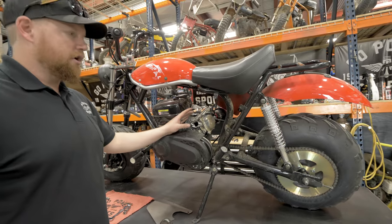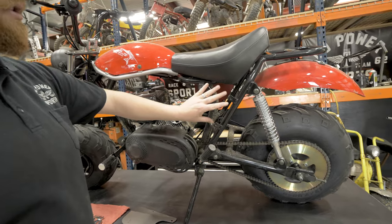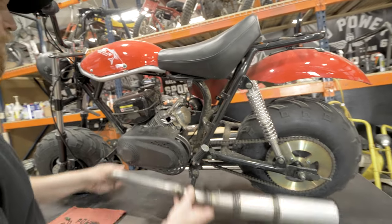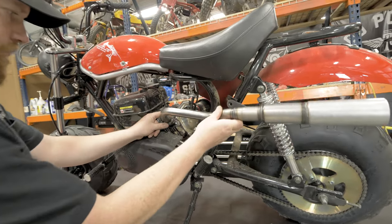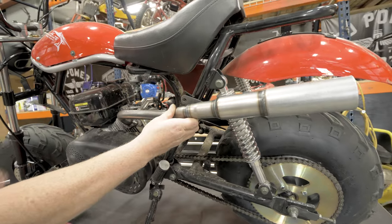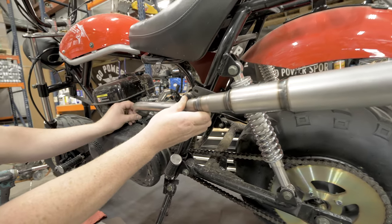We already took off the stock exhaust and we took off the stock heat shield. First step is get these exhaust nuts started.